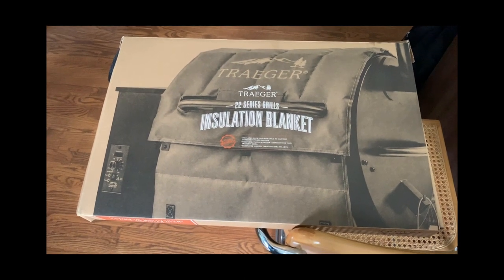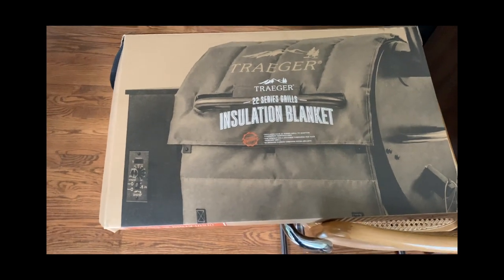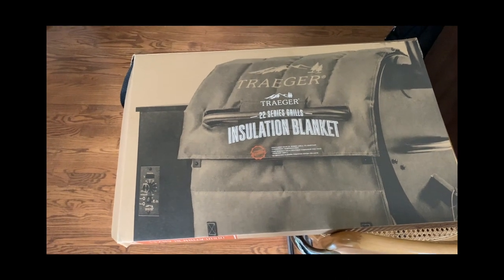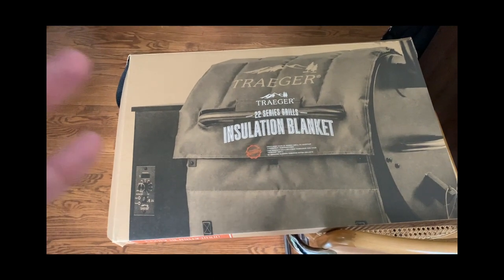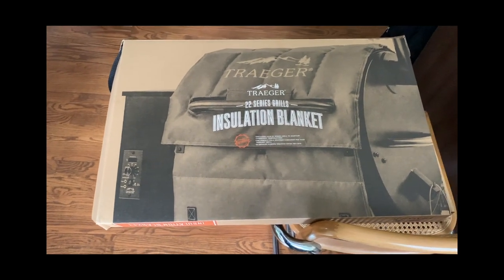If you go to Traeger's website, it actually says there will be a temperature fluctuation based on your model. The lower models have a bigger fluctuation range; the higher models have less. So this is something they openly acknowledge.